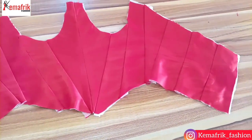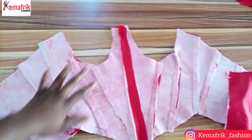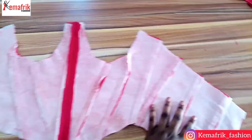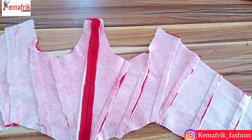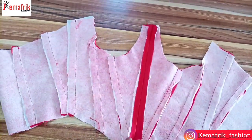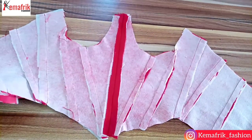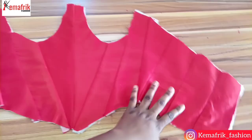Now I'm done joining the pieces together, and this is what we have on the outside and on the inside. I'm heading to iron the seam lines. Notice how I pressed the seam on the right towards the right, and that of the left towards the left, and the one at the center I pressed the seam allowance open. That's because of the way I want to attach the boning to the fabric.